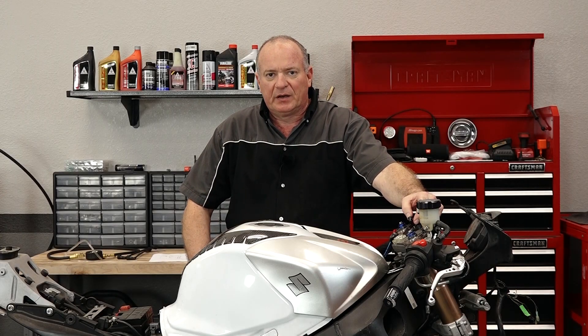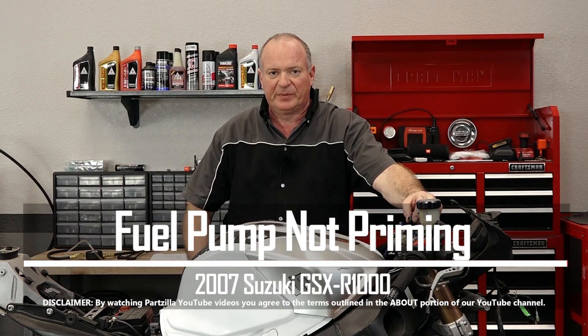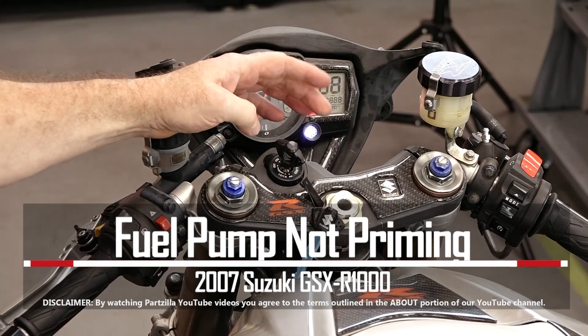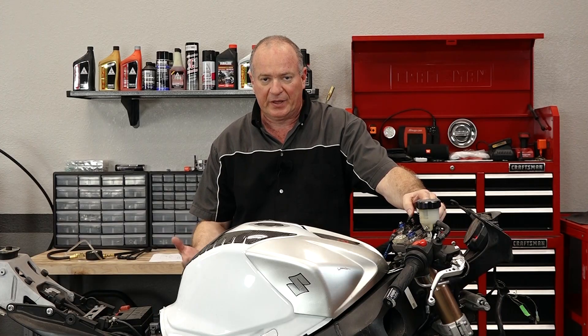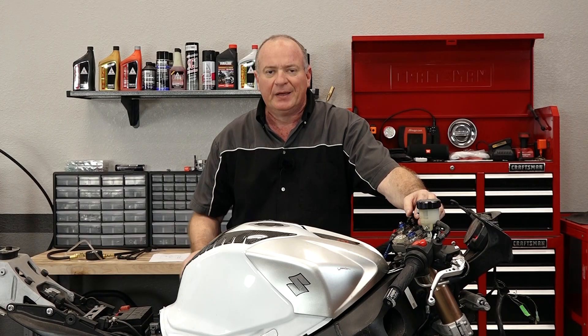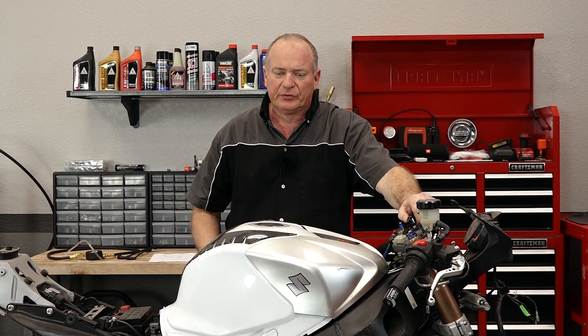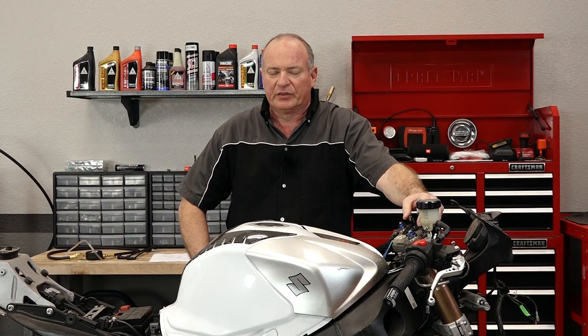Hello, John Talley here with Partzilla.com. Today we're going to be looking at the fuel system on our 2007 Suzuki GSX-R1000. Specifically, this one doesn't want to prime up. Turn it on, you hear the actuators, but you should also hear the actual fuel pump building up pressure — and that's not happening with this unit. So let me go grab a couple of tools and we'll start digging into this thing and see what's going on.